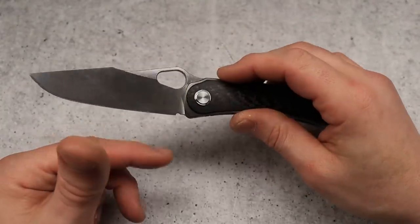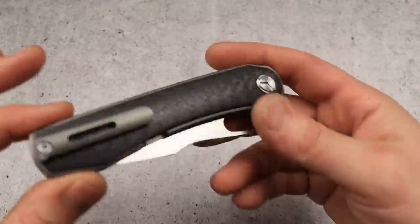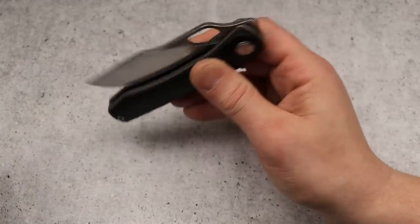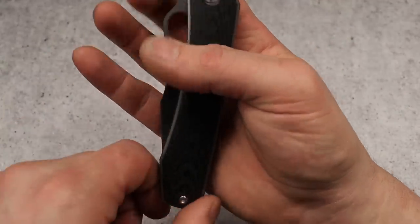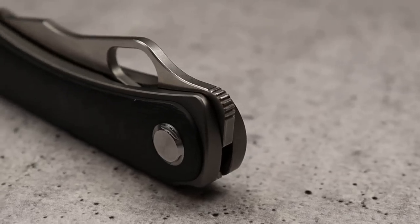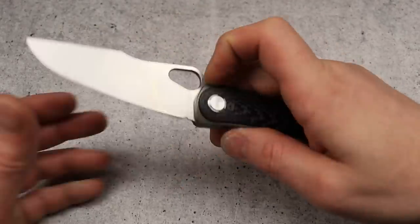The blade is 14C on this version, but the new ones you can get right now are M390. The action — because it's a long knife, which is another reason why people might not think it's as good as it is — you angle it sideways when you want to deploy it, which makes the deployment very, very nice. Some people fumble with it because they try to flick it straight rather than just angling it, which works great. The front flipper is exactly the way you want a front flipper to be — the exact type of jimping you want, nice and grippy, going all the way around. What a great front flipper, it works great.